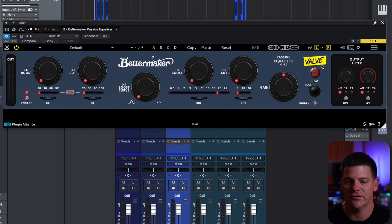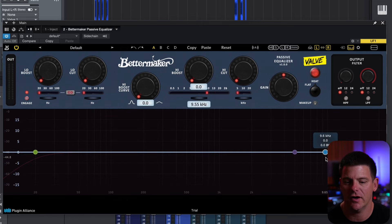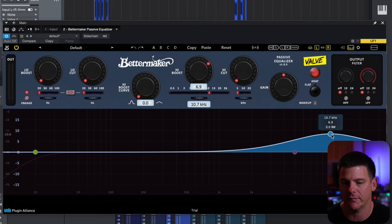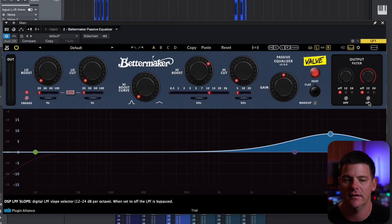To the right, you'll see the valve section. It's flat where it's at, and then if you hit it, it gives you some of the heat and brings in some of those harmonics. Up here, you have an analyzer, and you can drag the EQ points just like you can with something like FabFilter. Below that is the output filter, which gives you a high-pass filter and a low-pass filter — another welcome thing to have built into the Pultec.